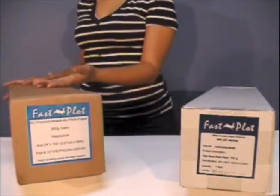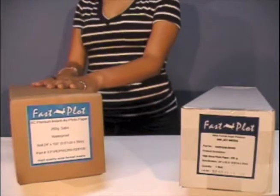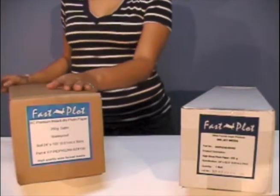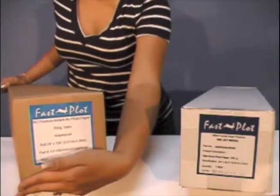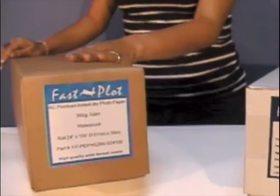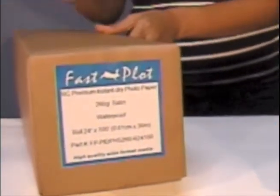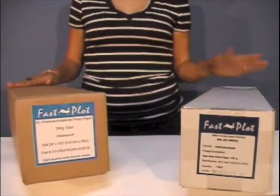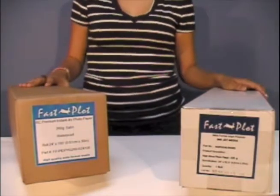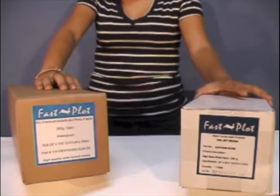So now we're going to start talking about the premium rapid dry resin coated photographic paper. This is a 260 gram film — a photo paper made with high quality film that is compatible with dye and pigment inks, microporous and fast drying. Both materials are available in 24 inches or 36 inches by 100 feet long.